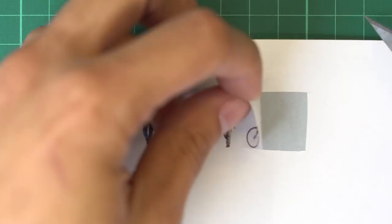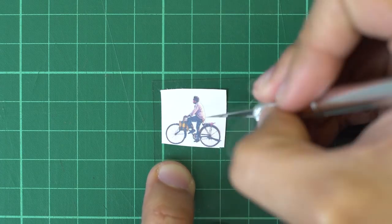Once that's done, peel it off the sticker paper, then stick it to your PVC sheet. Now, with your hobby knife, carefully trace the outline of your tiny person and begin peeling off the background.